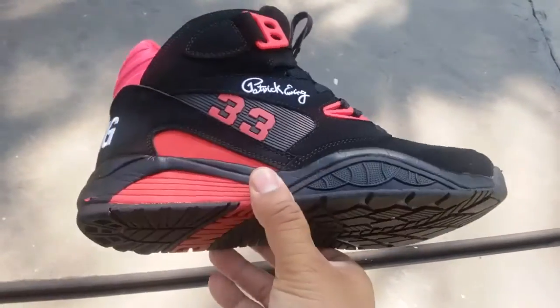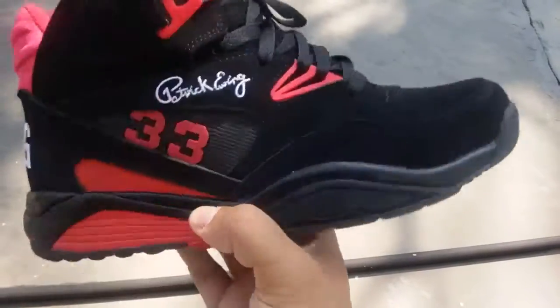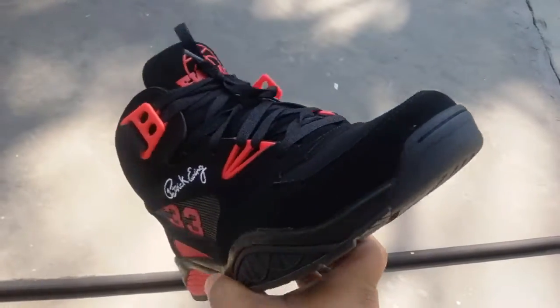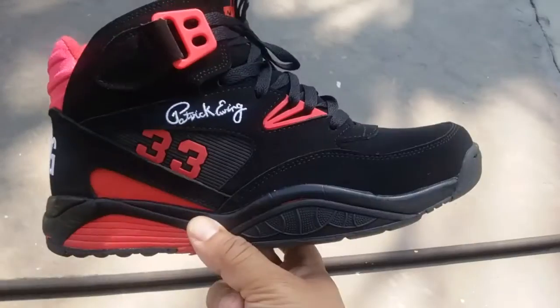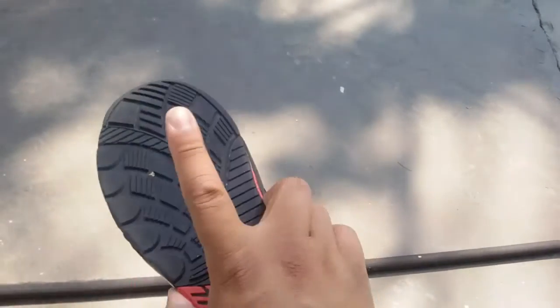So yeah, these are my new work beaters — love Ewings, you already know that. I probably got like a million pairs of these. Just wanted to share these sneakers with you. If you haven't subscribed, subscribe. If you have, thank you.